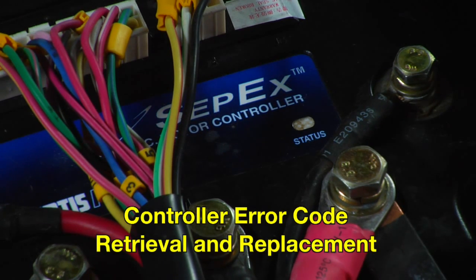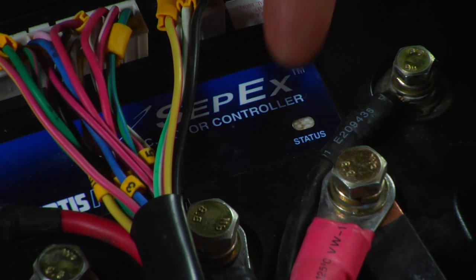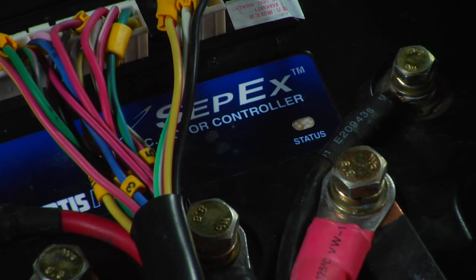Your Zone Electric vehicle is equipped with a Curtiss 1268 motor controller. The controller is equipped with a self-diagnostics feature in the form of an LED status light. If at any time your vehicle experiences a usability fault, the status light will flash an error sequence. Refer to the specs and warranties tab on our website to obtain the specs for your Curtiss controller.